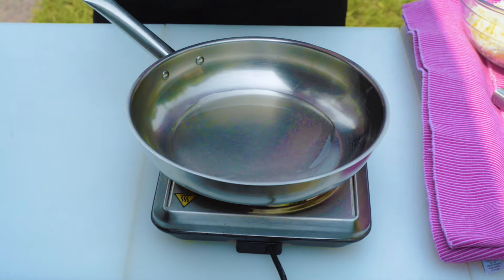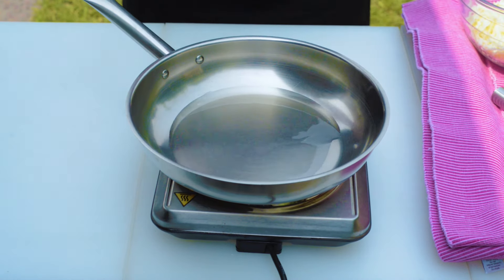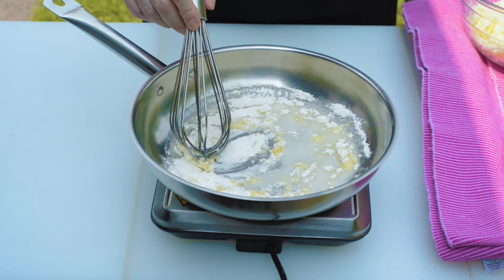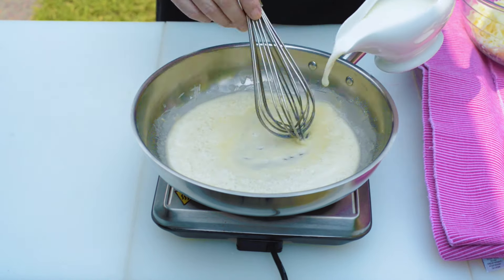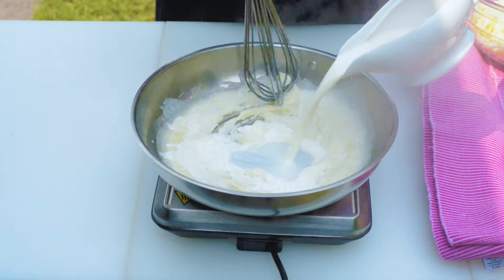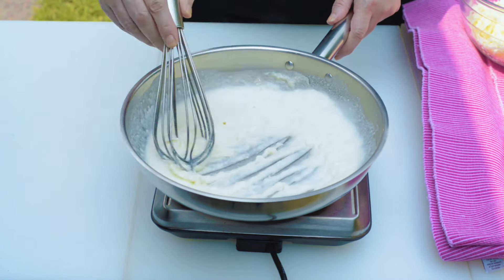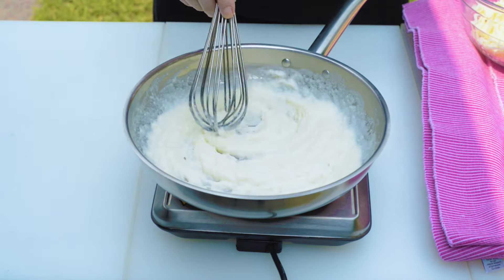Add the sunflower oil to a saucepan and warm it for a couple of seconds before adding the flour. Once the flour has been added, mix it together with a whisk to form a paste and let it cook for 30 seconds. Add one cup of milk and whisk constantly to remove any lumps. Even if you still have lumps, no worries — they will dissolve totally with the cheese. Keep on stirring until the mix totally thickens up.